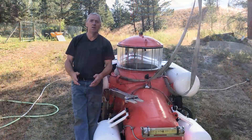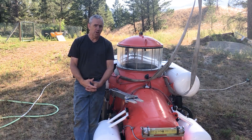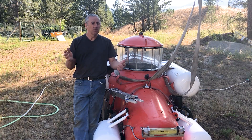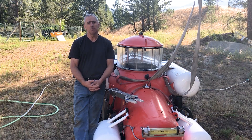That was a perfect dive. As you can see, the submarine works. I dove it in the pool, no problem at all. It sank perfectly evenly. I couldn't be happier with it. It has a teeny little list to one side, but it really doesn't matter because once it's underwater, it levels itself out perfectly.